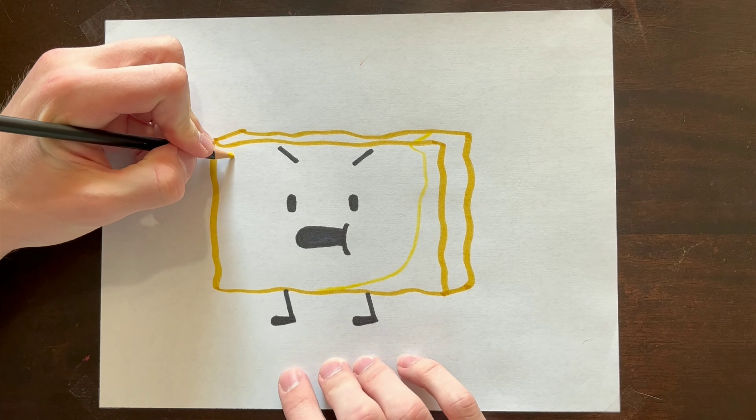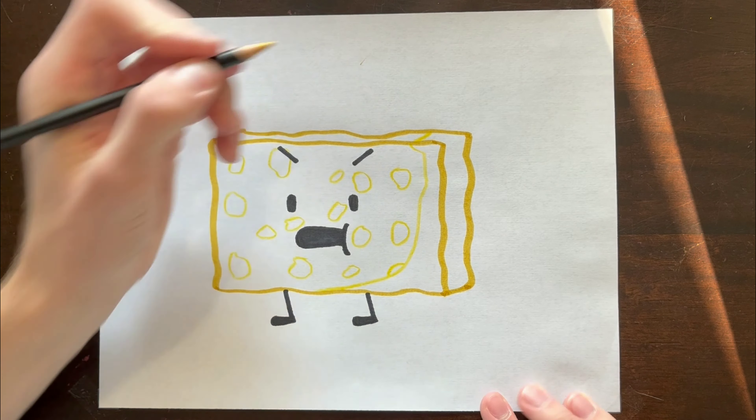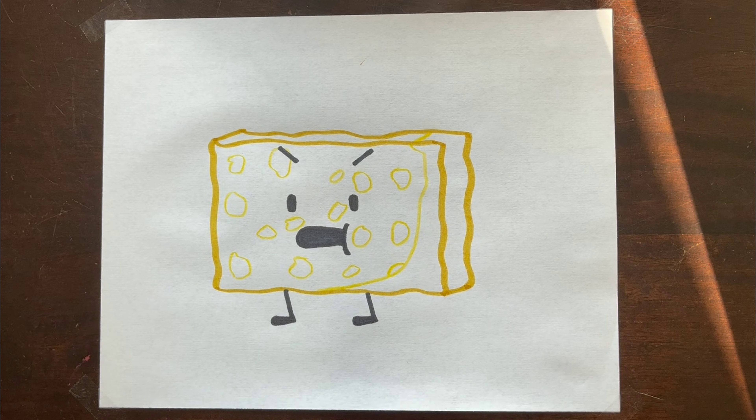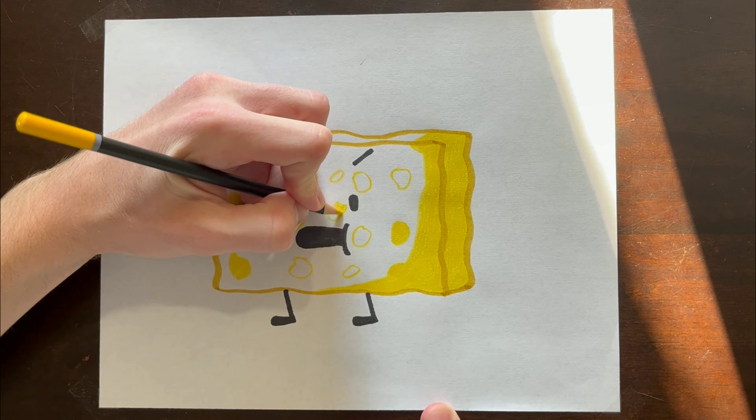Now, using the yellow pencil crown, you wanna make 15 deformed circles scattered across his face to make Spongy's pores. 15 deformed circles — that's kind of insulting. Now you just gotta color in those shades and pores, and then you're almost done.